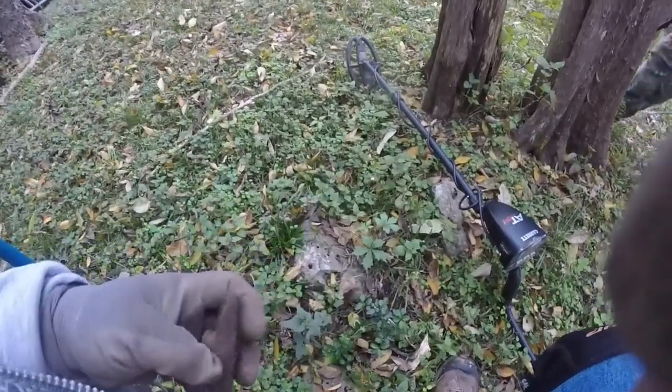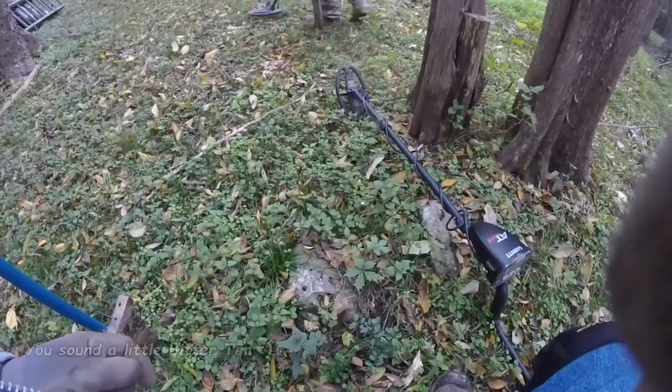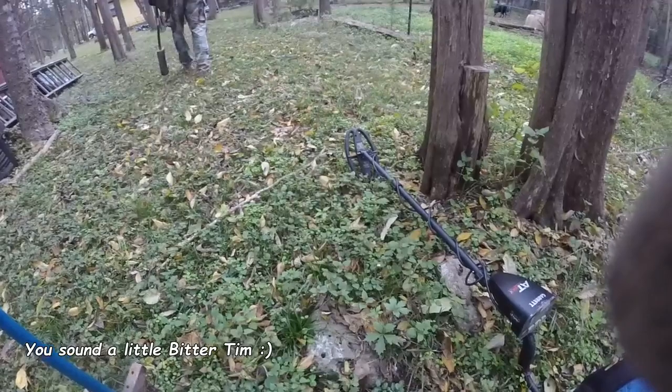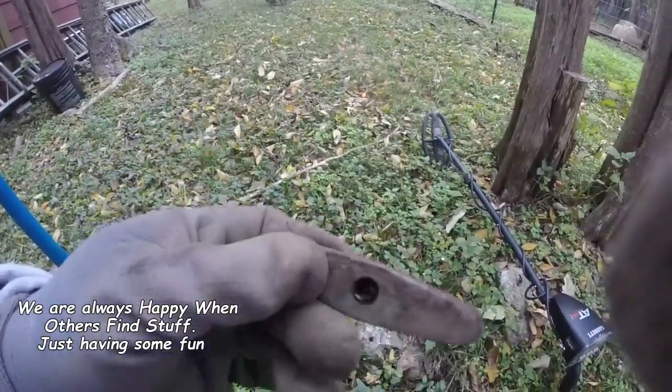Alright, so while Bradford's digging drop mini balls, Mr. Corey is digging dropped infields and I'm digging handles or something. My turn's coming.